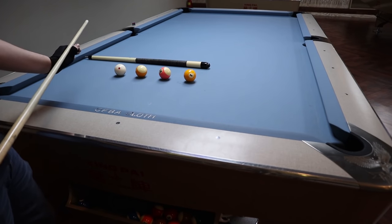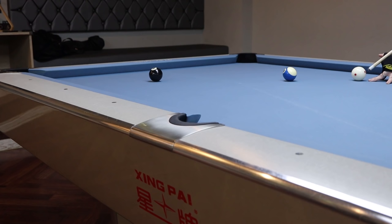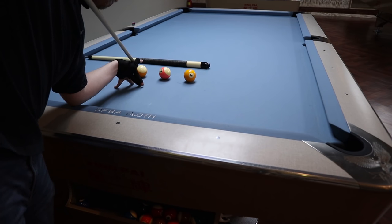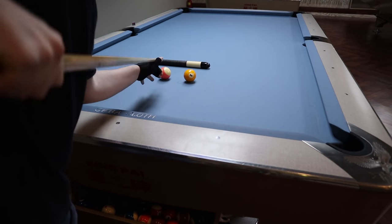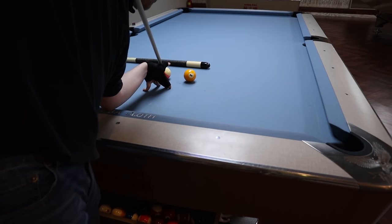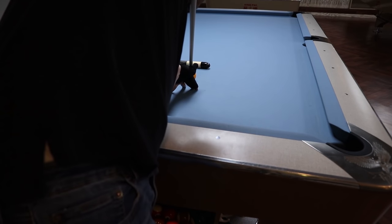Once I learned the technique for jumping, which I'll cover later in this video, I caught on very quickly to what I needed to do in different situations — to jump over an obstacle and get the cue ball back down to the table before it strikes the object ball. I attribute a lot of this to basic Newtonian physics that I learned in high school, specifically basic projectile motion, which is a textbook example of a jump shot. I was able to fuse my knowledge of projectile motion with my jumping technique to come up with some very basic rule sets for jumping balls.